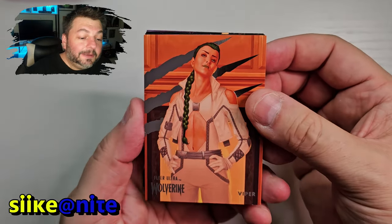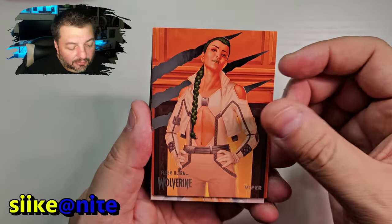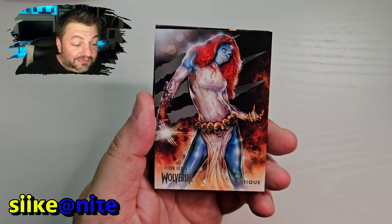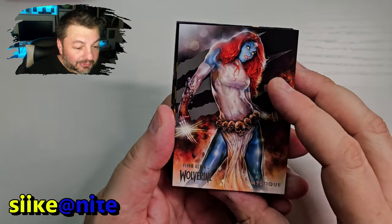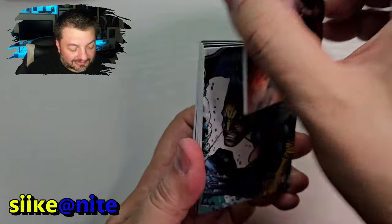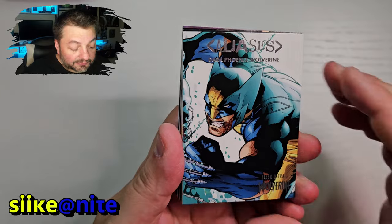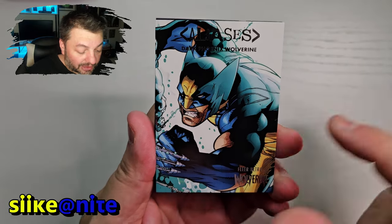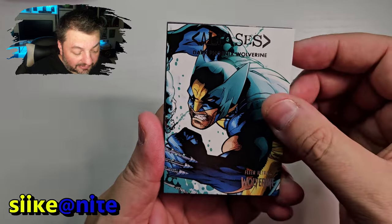We got a Viper — this is a new card I believe that we don't have, so awesome. I'm trying to complete a base set. Oh, look at that Mystique, very, very cool. Yeah, she's awesome. And hey, we got an alias of Dark Phoenix Wolverine — very cool, that's a great shot of them too.